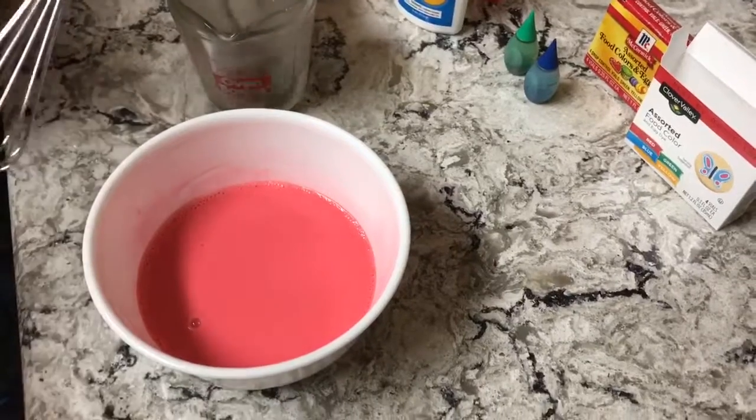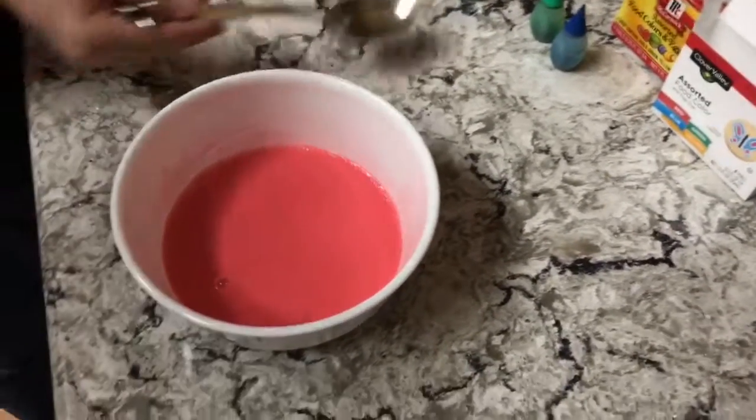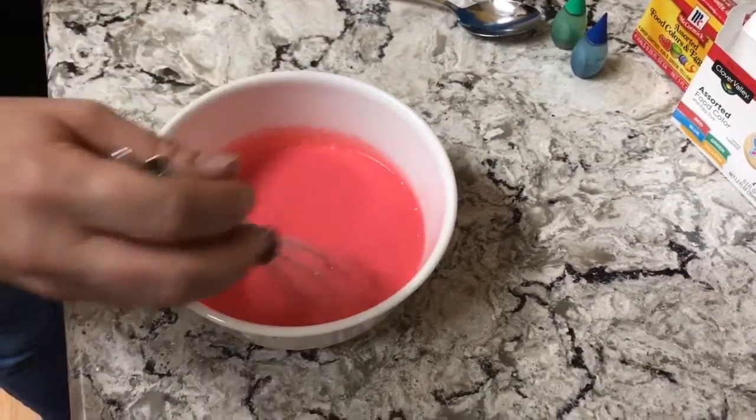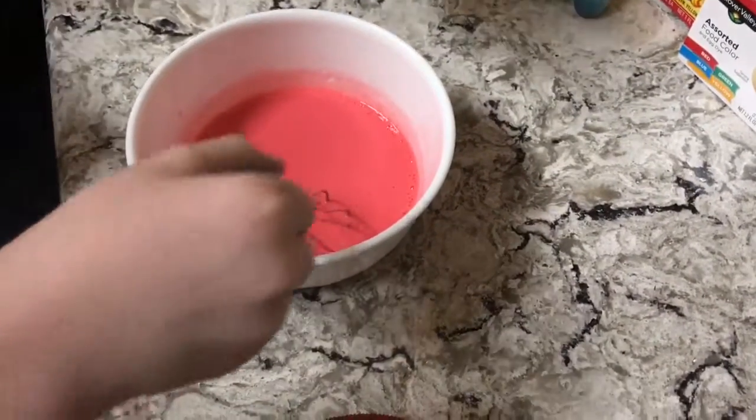All right, Gavin, you ready to stir? This time I want you to kind of swirl it around like that. Ready?